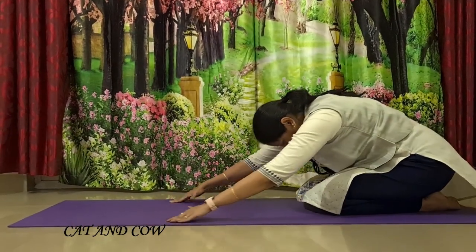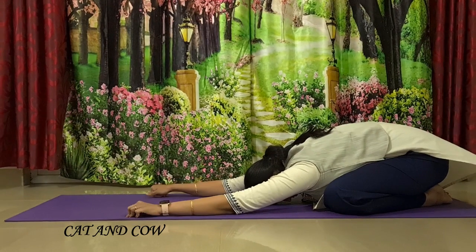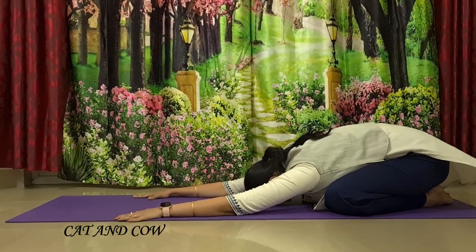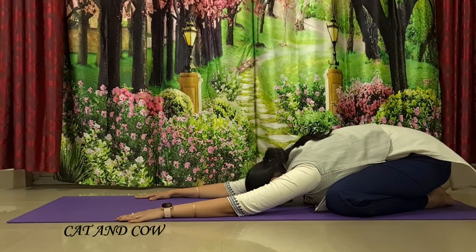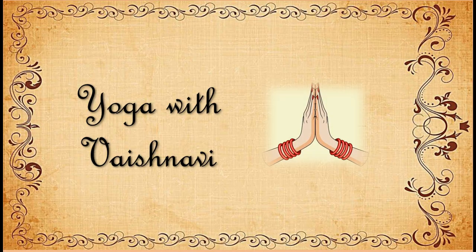From tabletop, sit back into Balasana. Stretch your hands forward and rest your forehead on the ground. Just relax yourself completely. Hope you liked this video, thank you for watching.